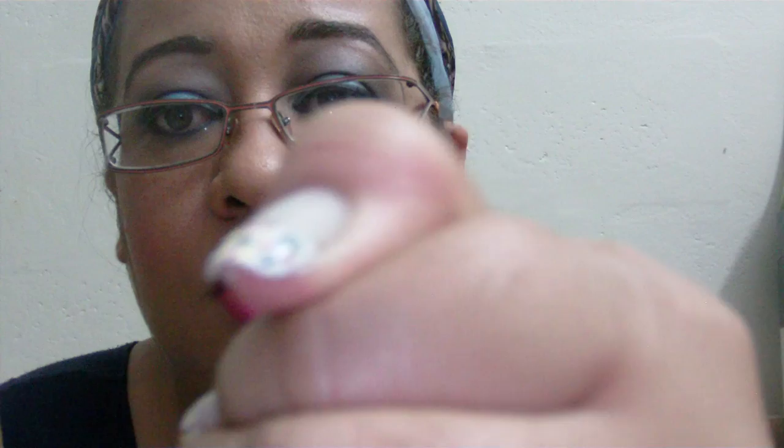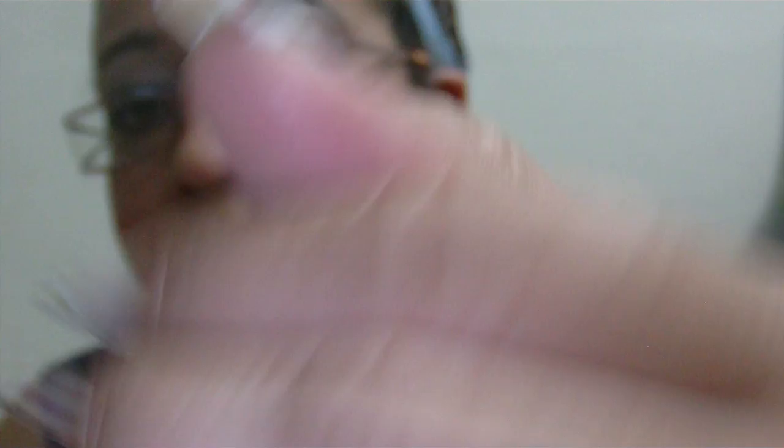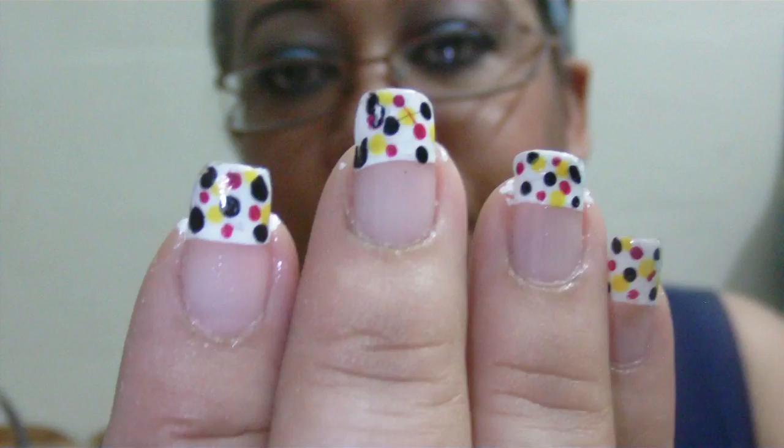My nails aren't rough or peeled from the acrylic, and there aren't any dips or sinks — you know, sometimes with filing, especially with a drill, you see dips and sinks. I have none. My nail is completely level. I do need to clean up my nails. This hand is a little shorter for some reason, and this one nail broke, which is why it's so short.